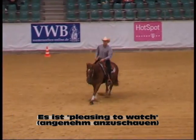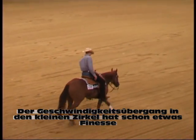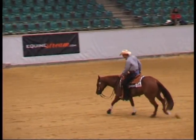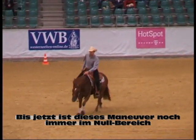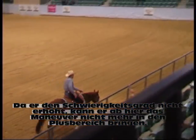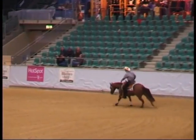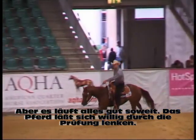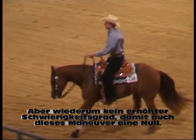It's pleasing to watch. That downward speed transition had some finesse in there, but he's not showing us anything to really get excited about — it's just nice. So far I'm still thinking he's in the zero range. Since he's not adding any degree of difficulty, whatever will happen to him or the horse now will turn him into the negative area. But he's still fine — this horse is really willingly guided. There's little or no degree of difficulty, so he stays in the zero range.